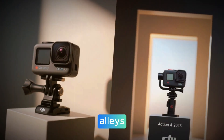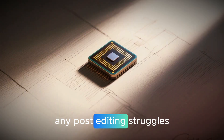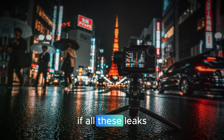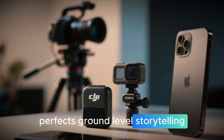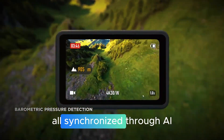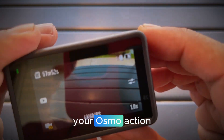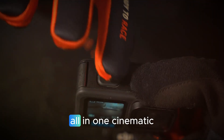For vloggers, content creators, and pro filmmakers, this could redefine what's possible in storytelling. Picture flying through narrow alleys, extreme sports events, or cinematic landscapes, all captured seamlessly in 8K 360-degree footage without any post-editing struggles. If all these leaks hold true, DJI's 2025–2026 roadmap might just reshape the entire creator industry. The Osmo Action 6 perfects ground-level storytelling while the Avatar 360 drone redefines aerial creativity. Together they form a seamless creative ecosystem — cameras, drones, and software all synchronized through AI-driven control, smart editing, and cloud connectivity.